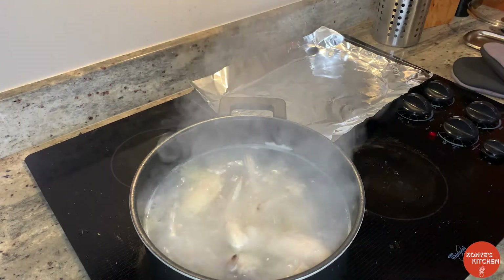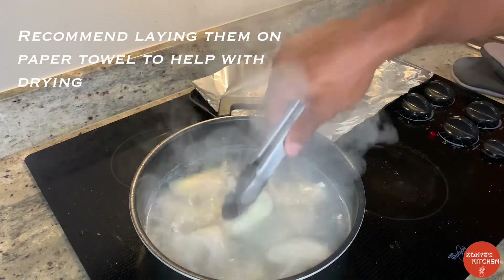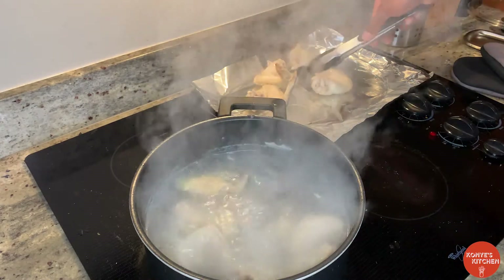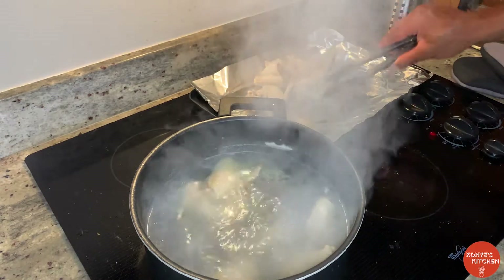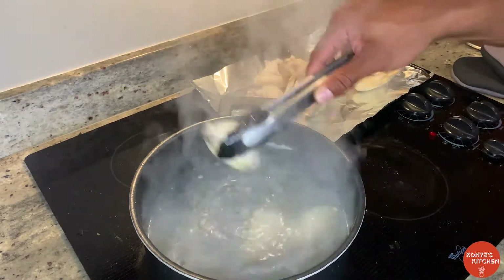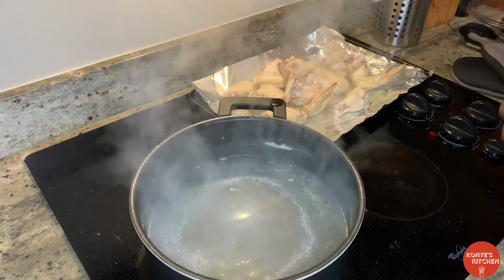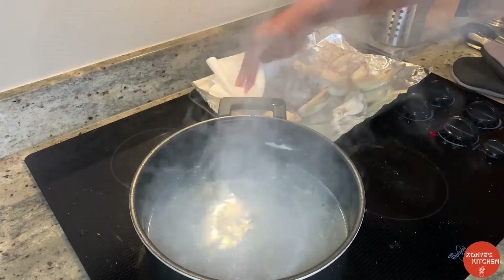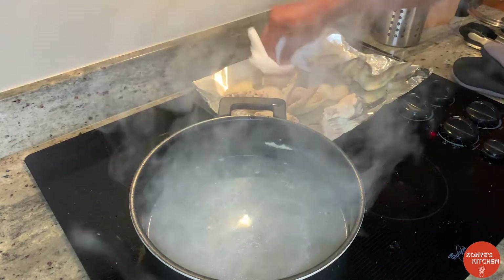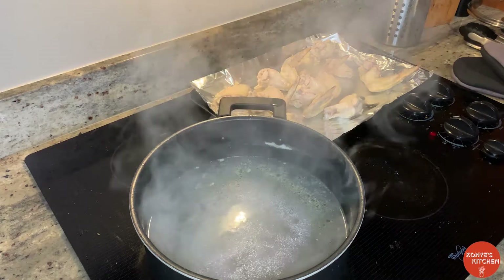After about a good eight to ten minutes, we're going to take these out and put them down. What we want to do next, we want to pat these dry before we get these seasoned up and into the oven. You want to pat these down, get these as dry as you can — that is the key. That is the key to keeping that crispiness. Now we're going to get them into the bowl and get them seasoned up.